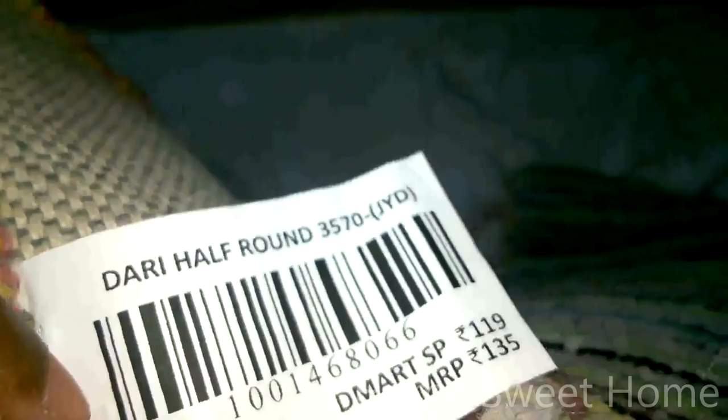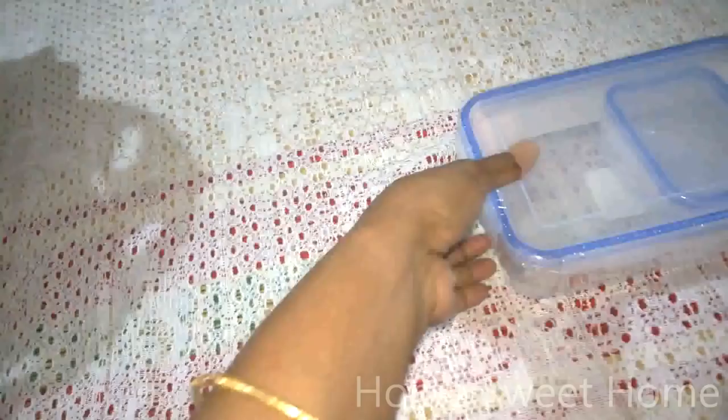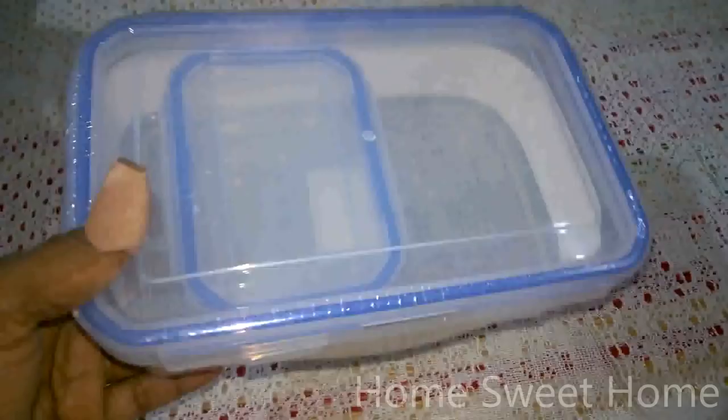This small lunch box — I didn't get it for carrying lunch since we already have a Milton lunch box for work. I got this mainly for taking breakfast on the go if we miss breakfast at home.